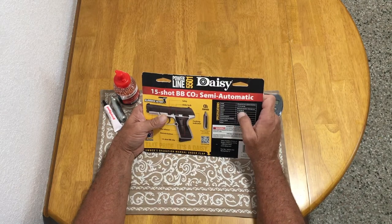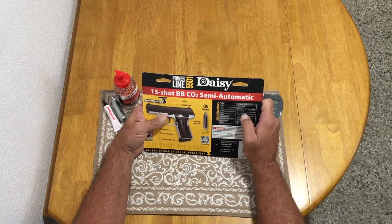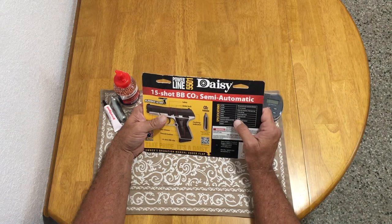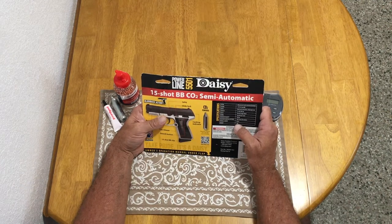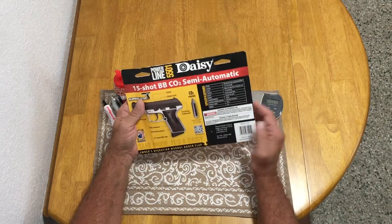The sights are blade and ramp in the front and fixed open rear sight. It has a 15-shot BB clip, manual trigger block safety, smoothbore steel barrel. Maximum velocity is 430 feet per second, maximum shooting distance 209 yards, overall length 6.8 inches, and the weight is listed at one pound.